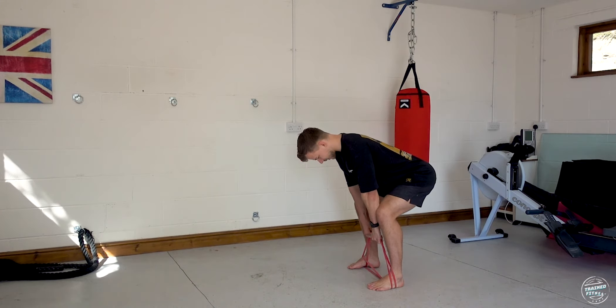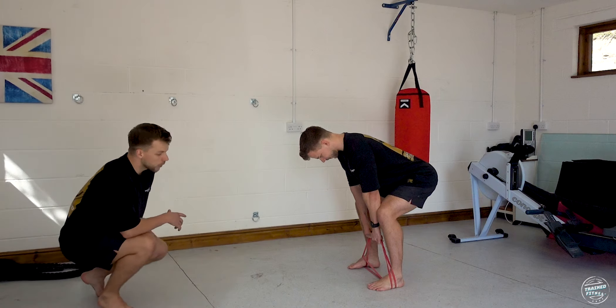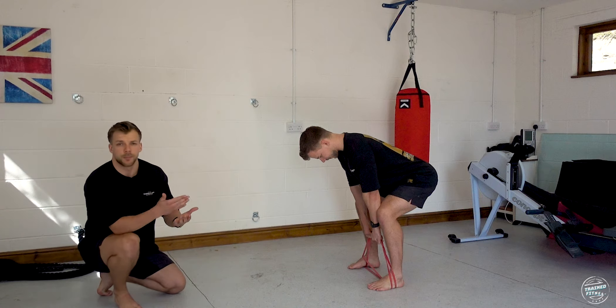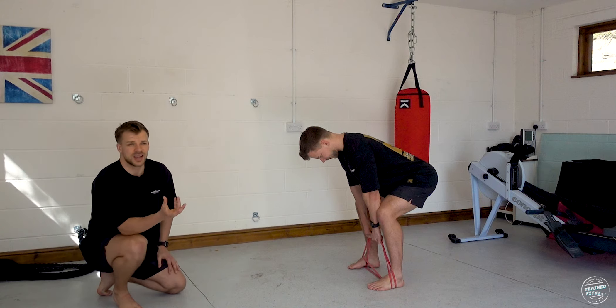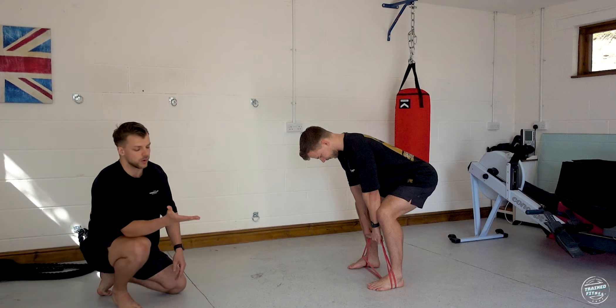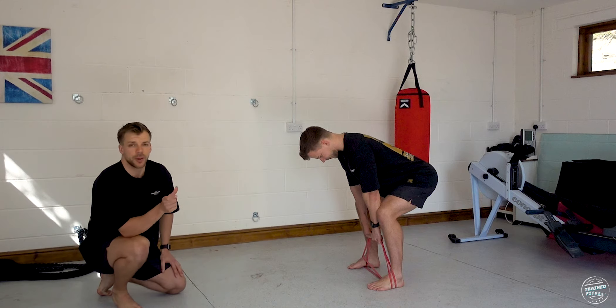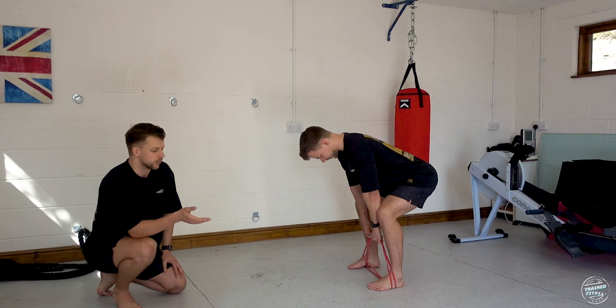The key difference between the bodyweight and band exercise is that there's going to be a lot of tension at the top when the band is at full stretch. Depending on your experience, I'd recommend going for one or two lengths of the band around each foot. Any more than that and it starts to pull uncomfortably under your shoes.